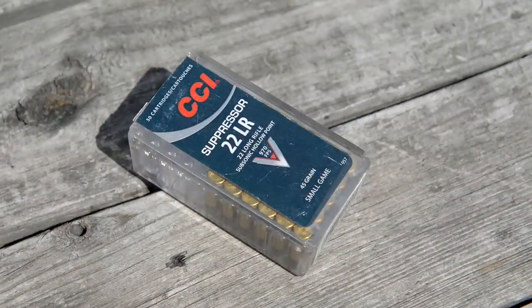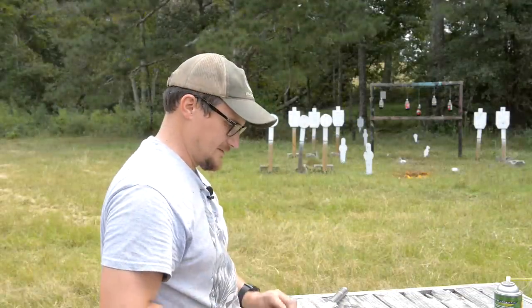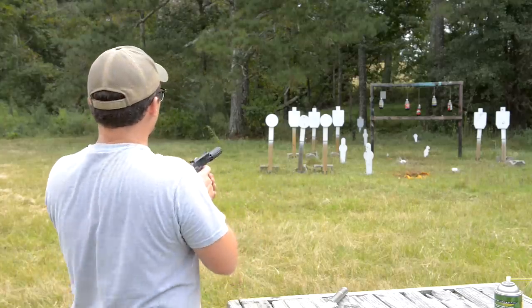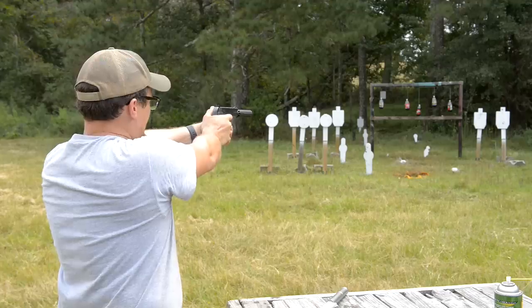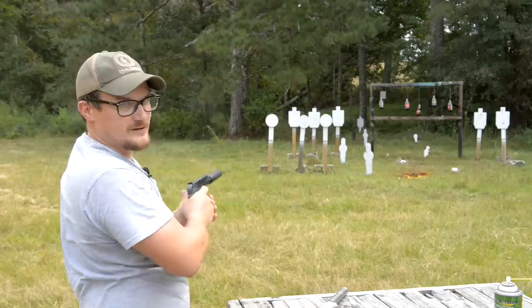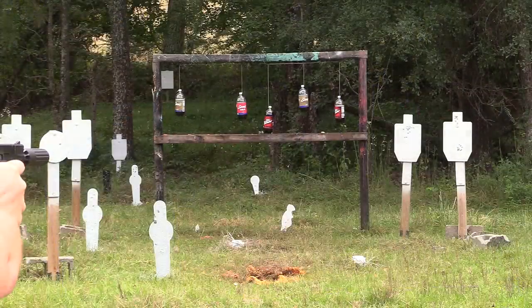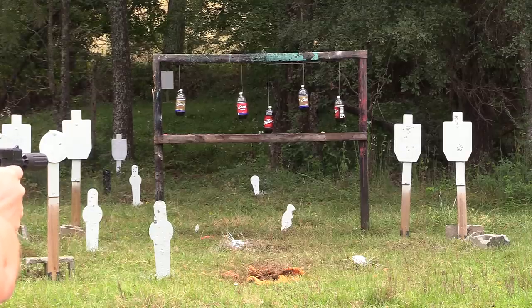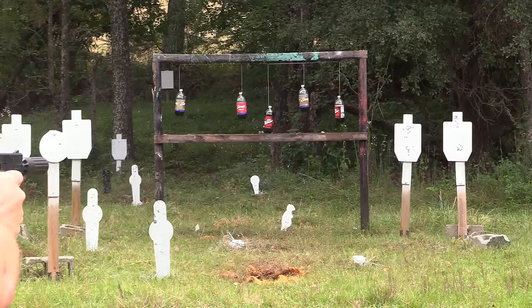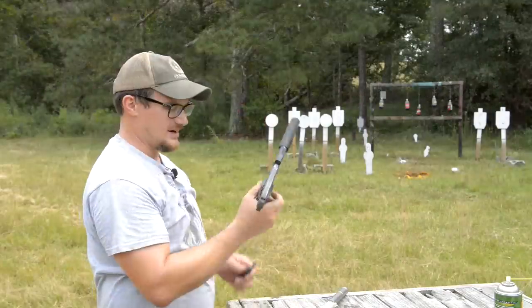That's the 45-grain lead suppressor ammo from CCI. Aguila does make a lot of really random stuff — some interesting ammo for sure. I'm going to group it onto the plate, aim at the D28, holding at the bottom of the target. We're just a bunch of unwashed commoners. That stuff shoots pretty good. I'm going to switch over — that one's getting hot.